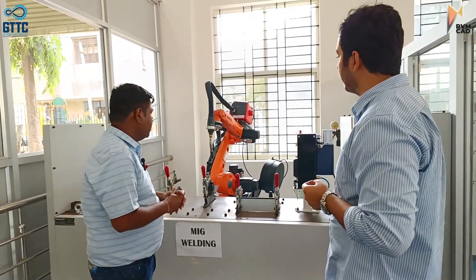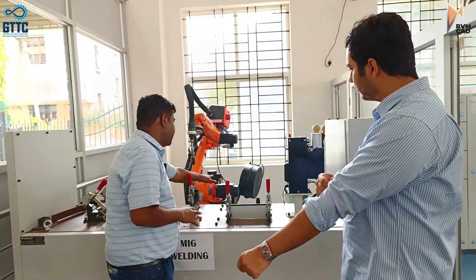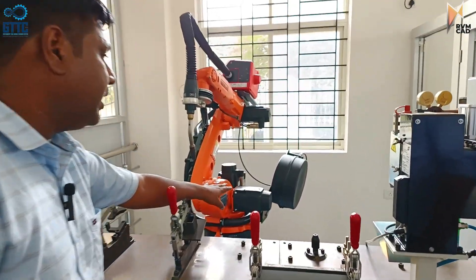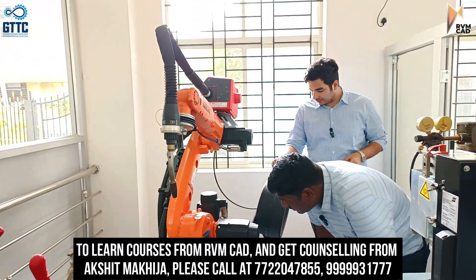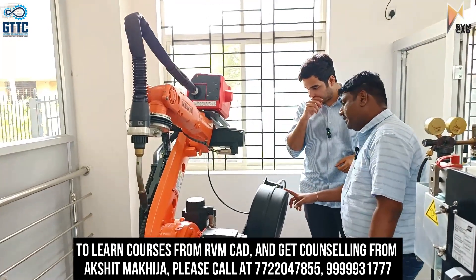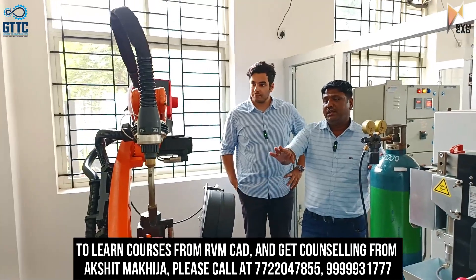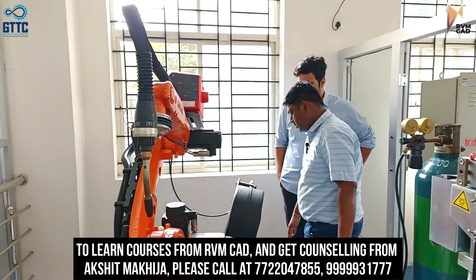The kinematic motion working principle of the robot is based on the servo motor — the capacity of the servo motor. It will convert electrical energy into mechanical energy. This is the feeding thread of the MIG welding. This is the feeding material with the help of argon gas — the combination of metallic inert gas. All MS metal welding will be done over here in this robot.